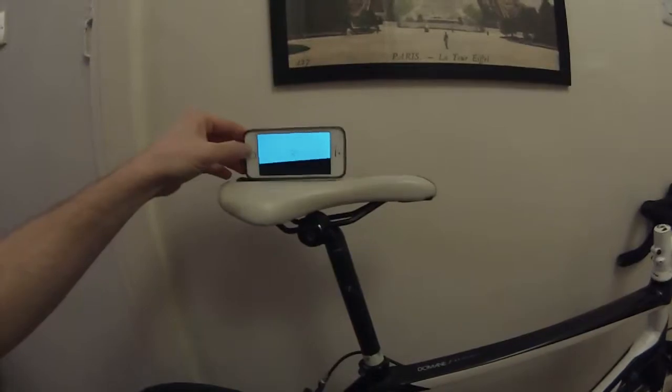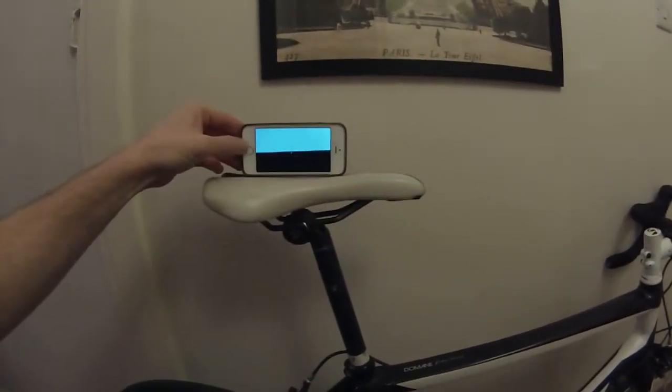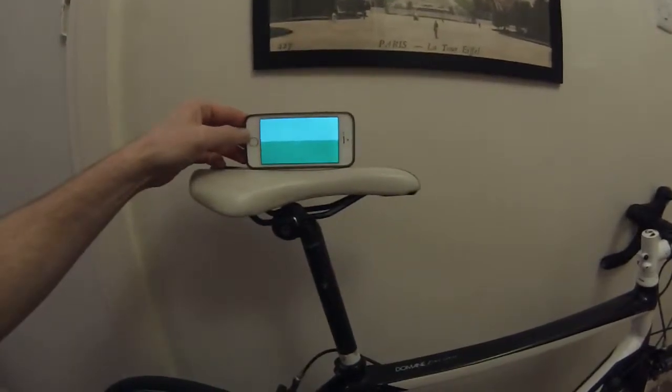If you've got a wonky saddle, stick it on there, depending on if your saddle's straight or not. Got it set up, yeah.